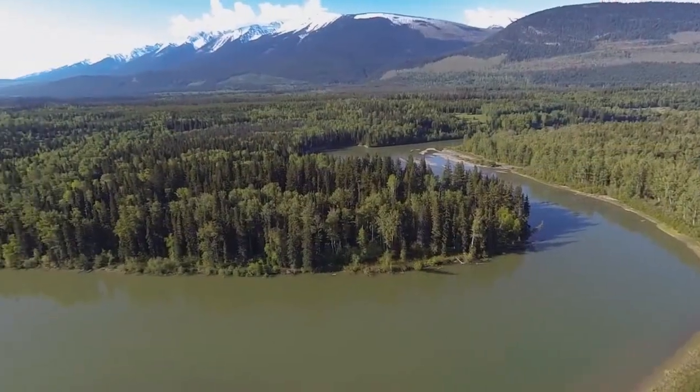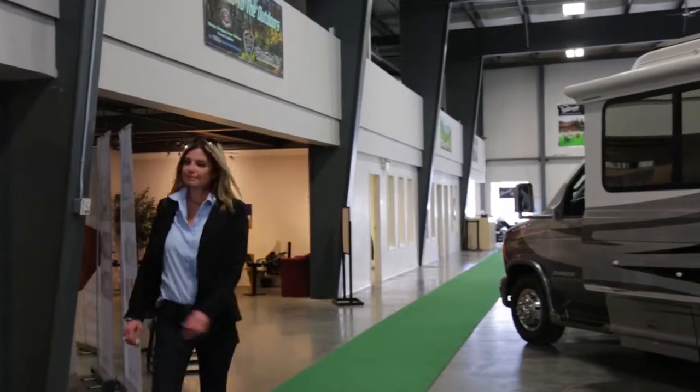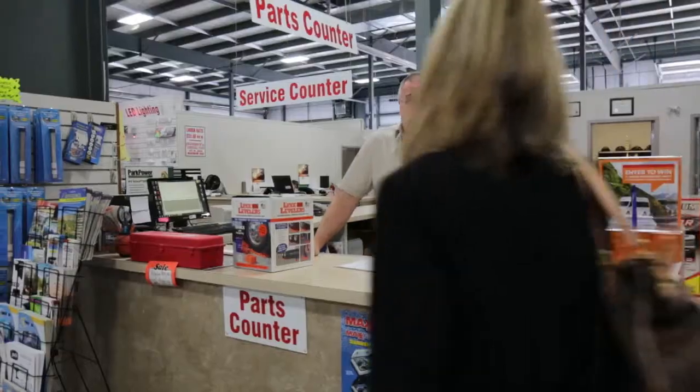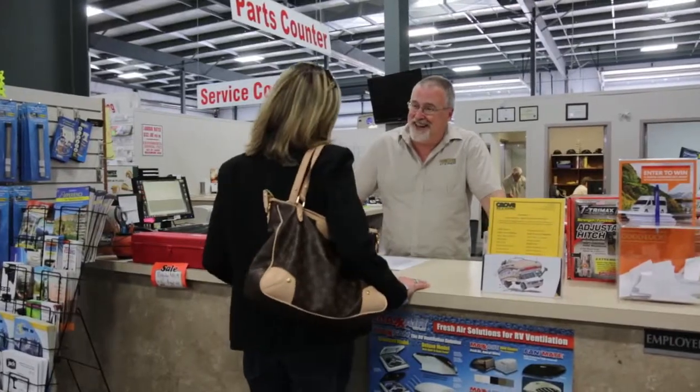There's nothing worse than heading out for a beautiful camping weekend and once you get there you've forgotten some of the main essentials. Perhaps I can run over a few of the must-haves for an RV camping weekend.